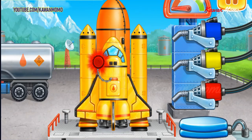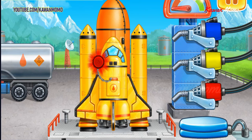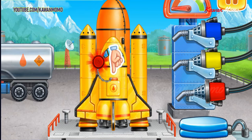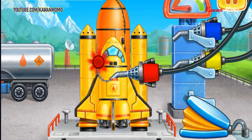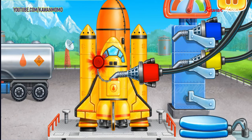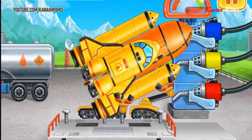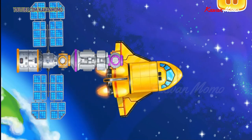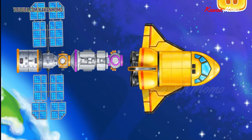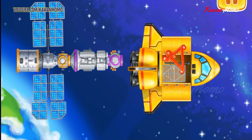Let's fuel the shuttle. Choose the refueling gun of the right color. Keep up the good work. Let's install solar panels so that there would always be power in the lab. Tap on the screen to continue the work.